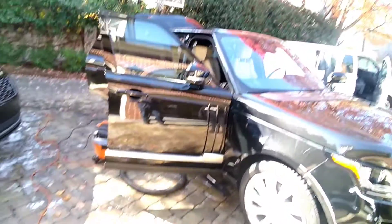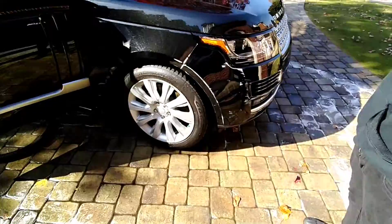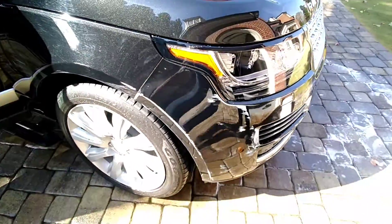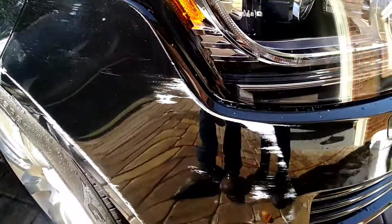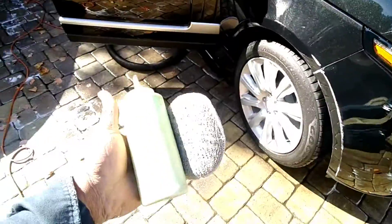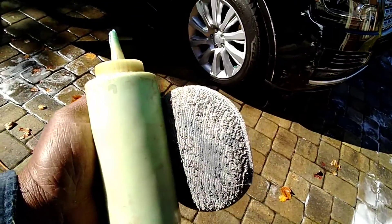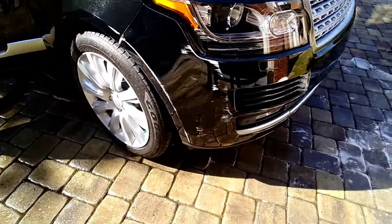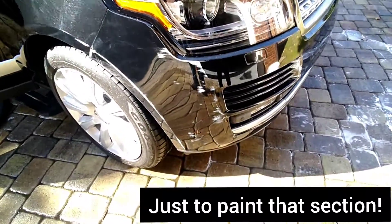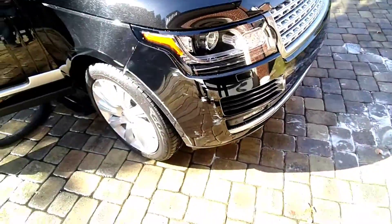Welcome back to the channel. We're out here detailing two Range Rovers — that's a '22 over there and a 2021. They messed the bumper up on this one and kind of messed the fender up also a little bit. So we're going to fix it and make it look good with just a little product in this bottle. These ingredients are going to save them about three to five hundred bucks just on this one fender piece.